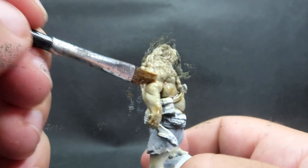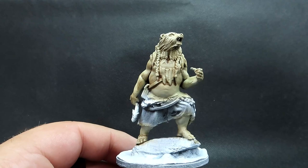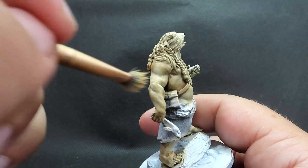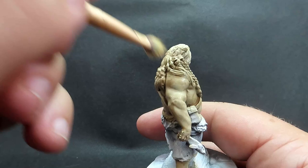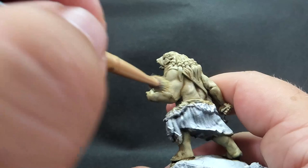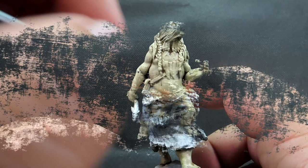Once the wash is dry, we're going to come back in with skeleton bone to bring some of that color back up. Now that wash has gone into those recessed areas, we're building up from our darkest color to light. I'm more stippling it on here, trying to go for a textured look rather than an all-over dry brush — sort of making it look like there are patches and different colors in the fur itself.